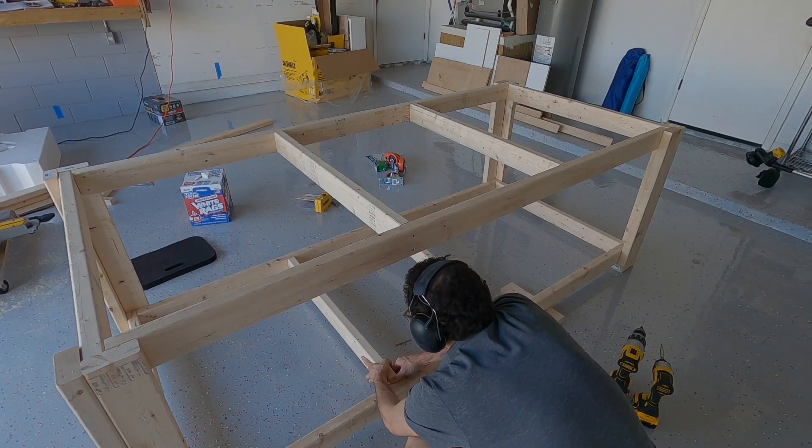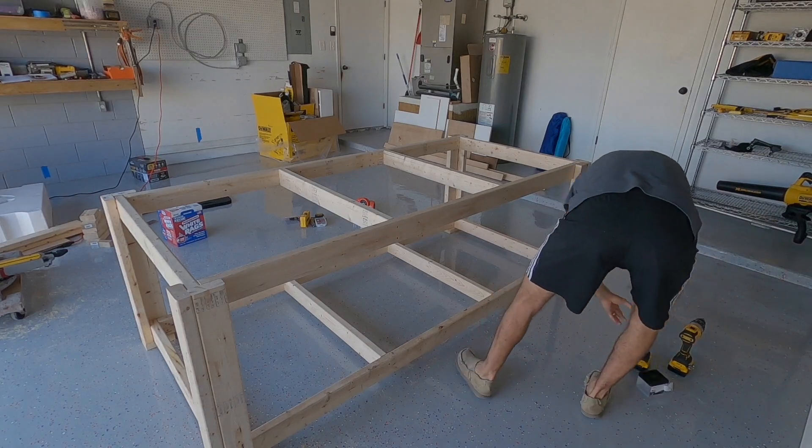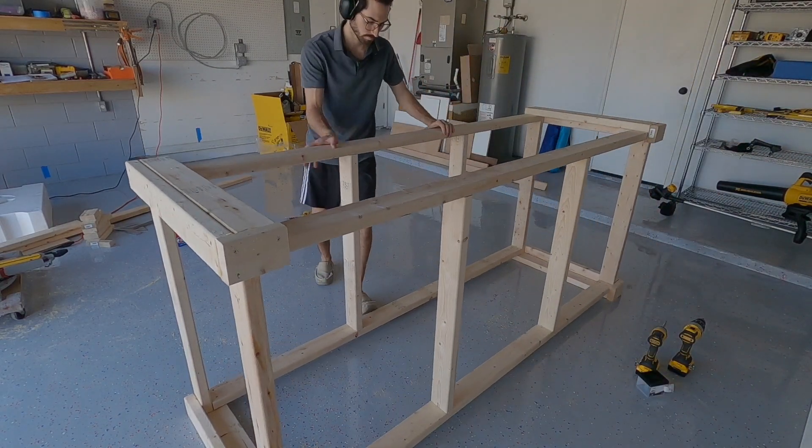For the bottom, you can just set one side on a 2x4, since it should only be the thickness of the bottom plate off the ground anyway. The frame is now done and can be flipped over to attach the wheels. It was pretty light, so you shouldn't need any help flipping it.